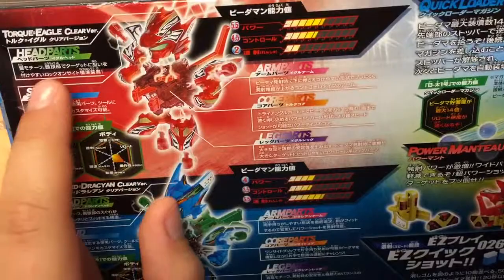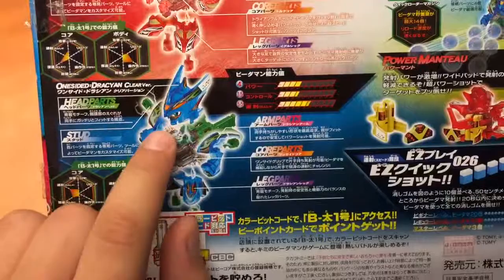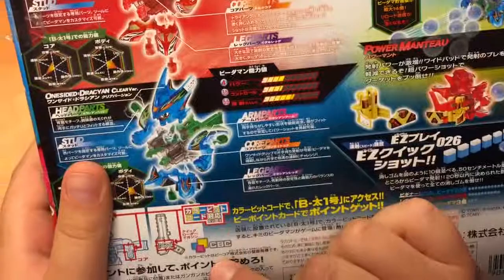And this One-Sided Drassian Clear Version has 4 power, 3.5 precision, and 5.5 rapid-fire.